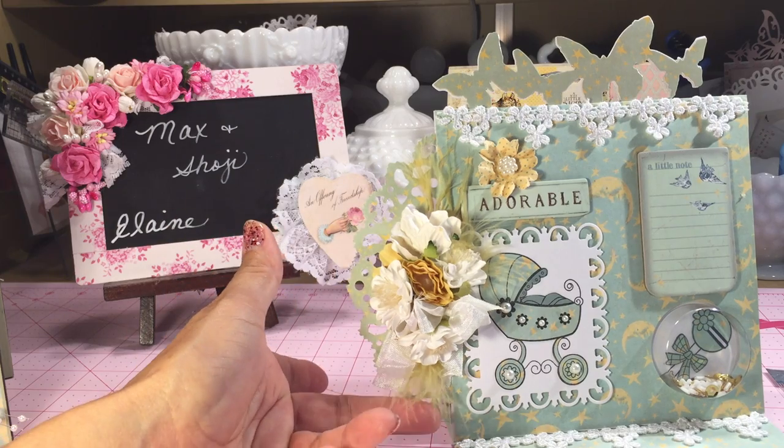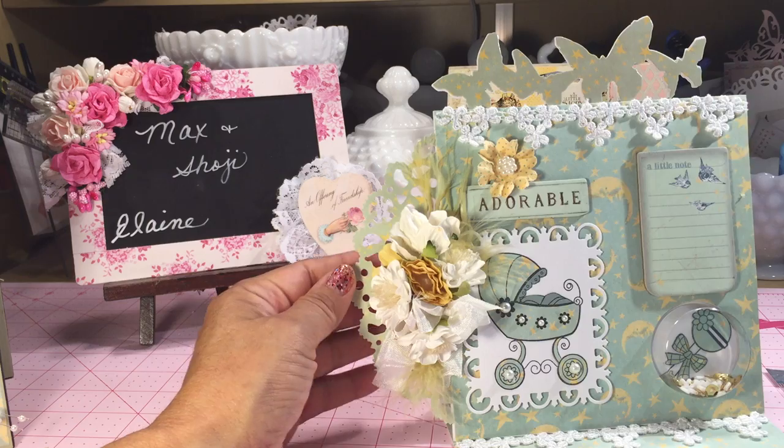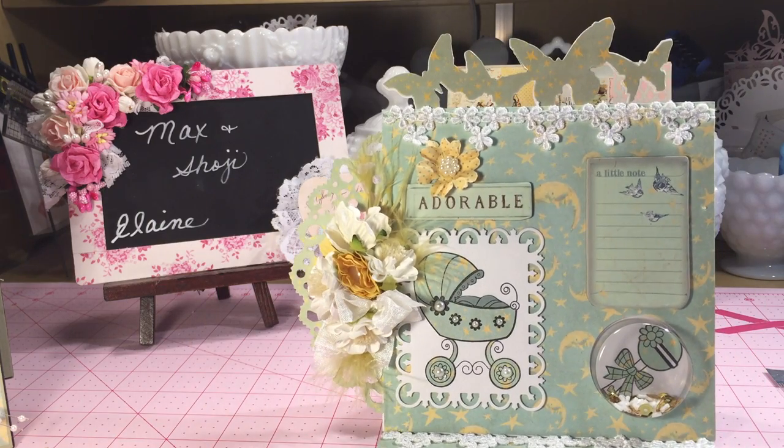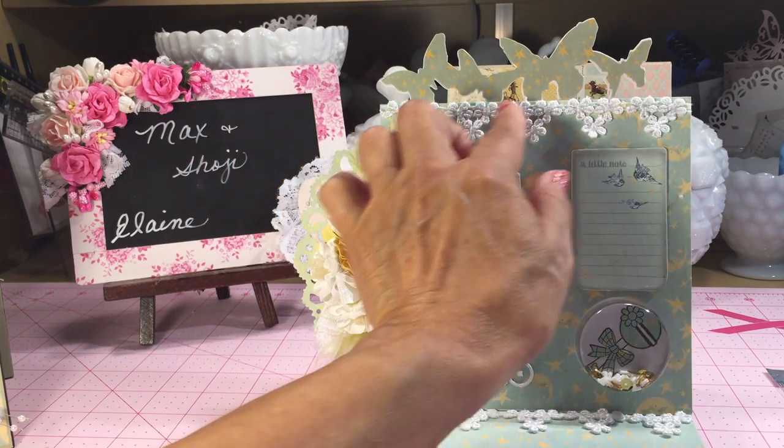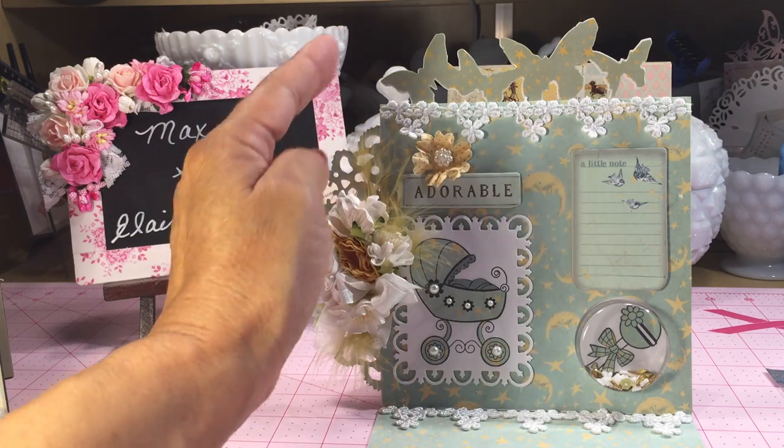These flowers came from my stash, but I did add some of the feathers that came with the collection as part of the chipboard pieces. Then I added some lace up here and down here as well.